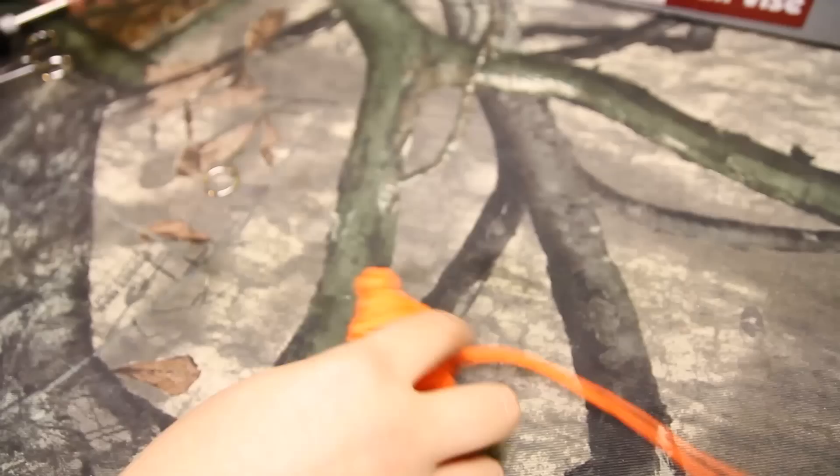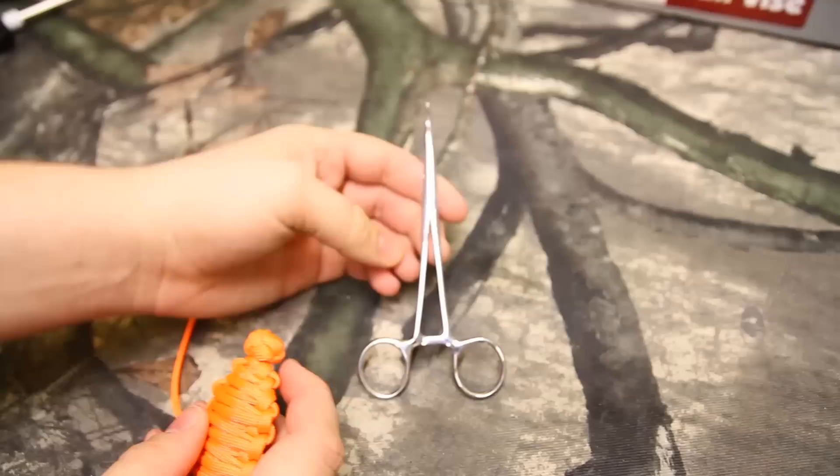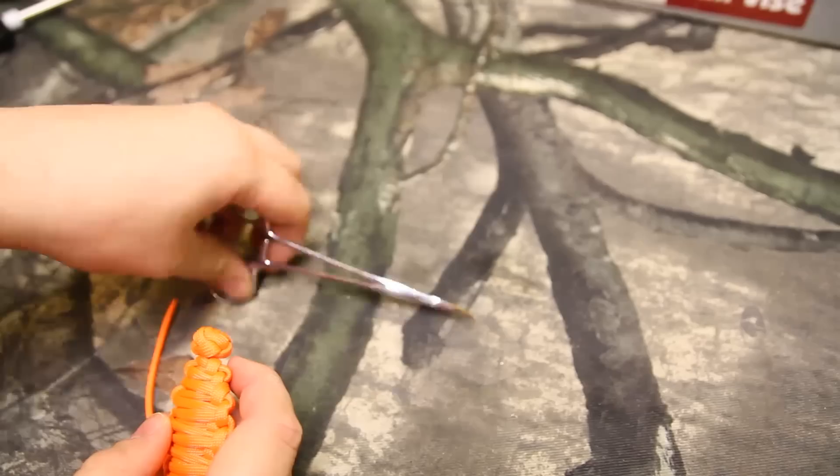For this last part, you would just snip it off and burn it, just like in my other videos. And this last part is easy. If you're into paracord or anything like that, get a pair of these — they're hemostats. They are literally $2 on eBay and they make paracording so easy.